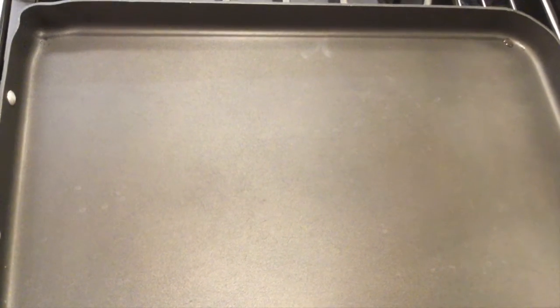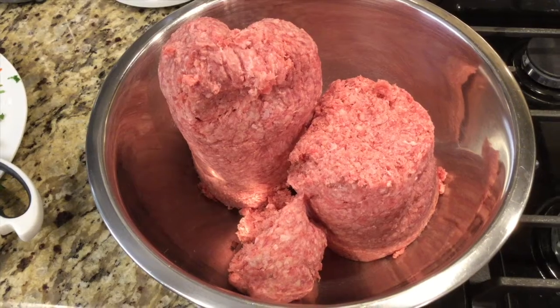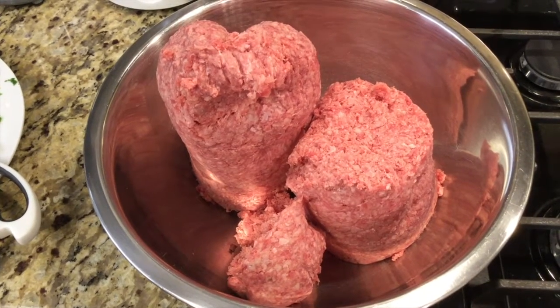Hi guys, welcome to my channel. My family and I love kofta beef kebab and today I'm going to make them at home. I have a large family so I will make more than the normal recipe requires. Here is what the normal recipe will require.